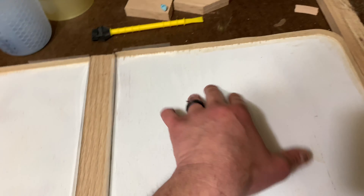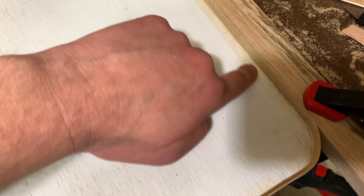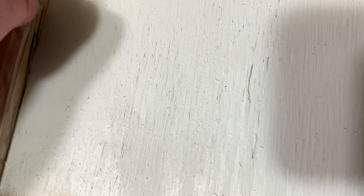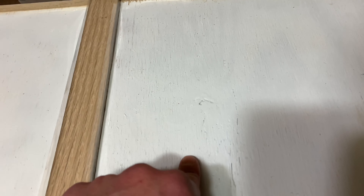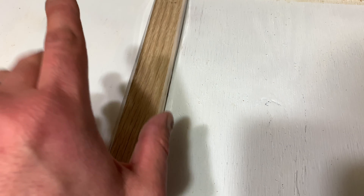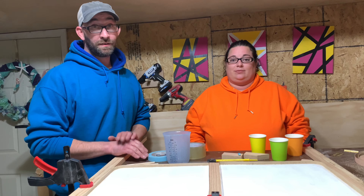Paint's dry, edge banding's put on, and we've taped the sides to have a barrier for the resin. I also put some wood glue just around the edge here to kind of hopefully seal this up a little more, along with just a little bit of super glue along that edge of the tape to hopefully do the same thing. Now we're just waiting for that to dry and then we start mixing resin and pouring it in.